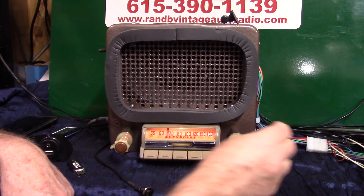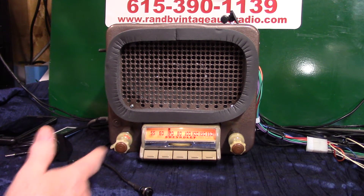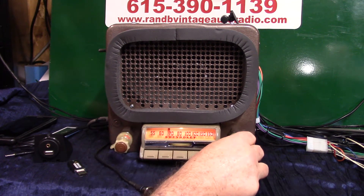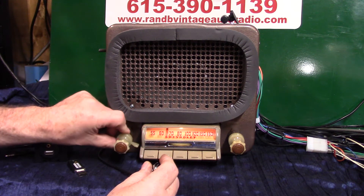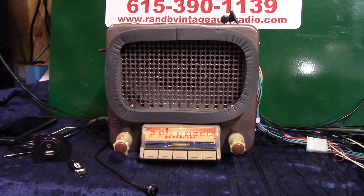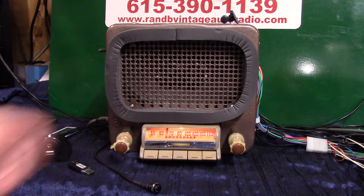We can also do the scanning this way too — scanning for stations. If you like that station, it says 'station hold' and she'll hold it for you. Then you can adjust the fader from here. Let's get a little bit more out of this speaker.